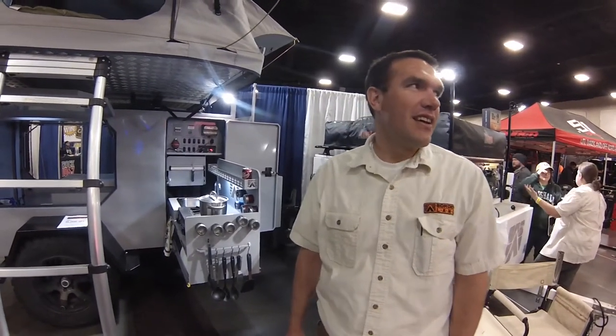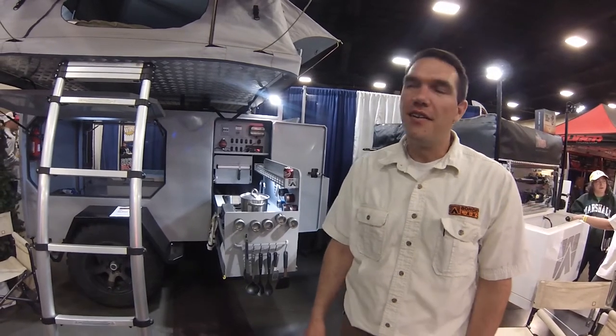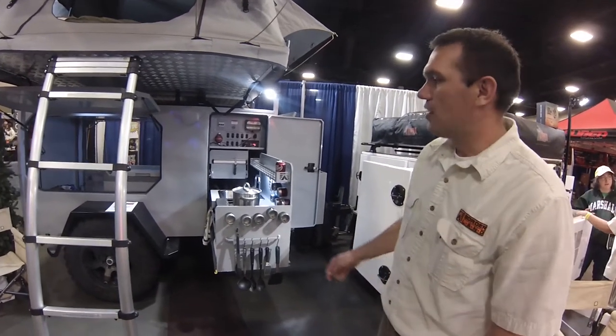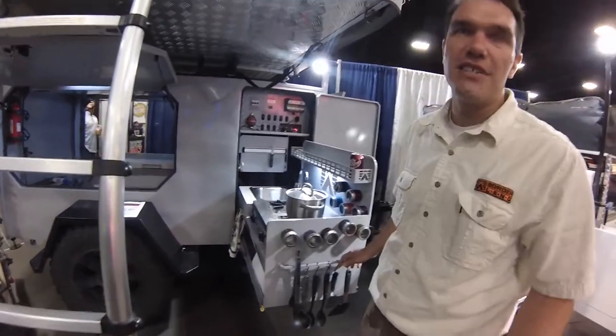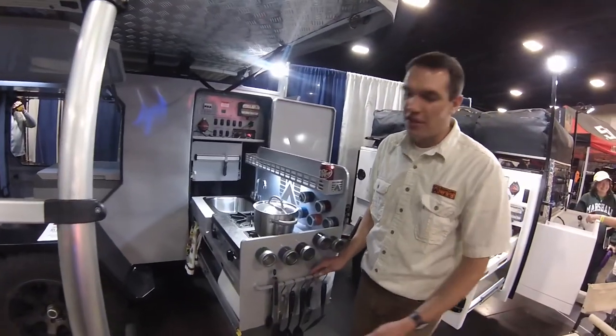Hey, I'm Travis Burnett with Borderland Trailers. We're here at the off-road expo in Salt Lake City to show off our new camping trailer. We'll start here in the kitchen area — it's a roll-in roll-out kitchen, so it makes it super easy and super quick to deploy.